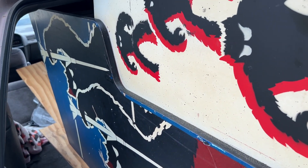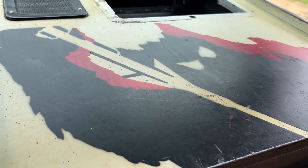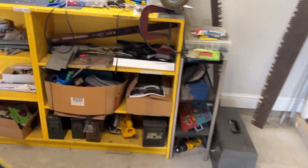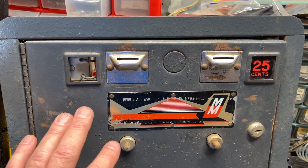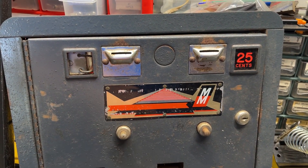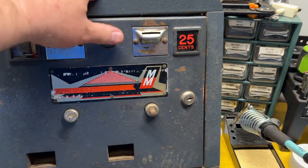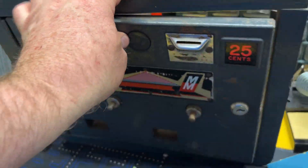The front art looks pretty snazzy. The coin door — interestingly enough it's gray, as opposed to black. These first ones they made were gray. It's in pretty good shape, just needs to be cleaned up real good. It's really not bad at all.